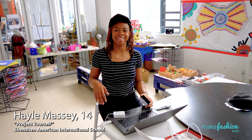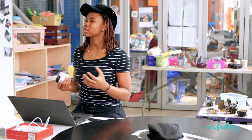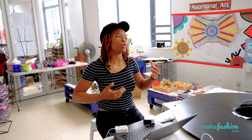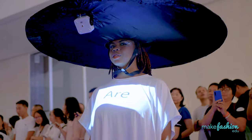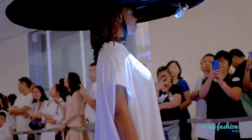Hi, my name is Hailey and my Make Fashion project is to show strength and confidence. The projector is going to show a baby growing, and in between each slide it's going to say 'you,' then 'are,' then 'valuable.' Everybody has some sort of value to themselves, and no matter what other people say, that value still stays with you everywhere you go.